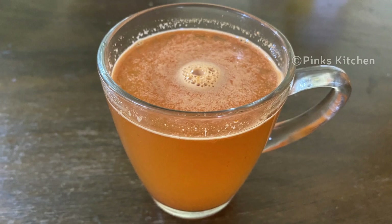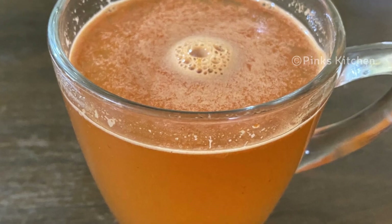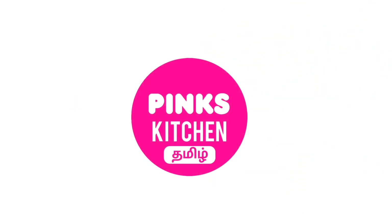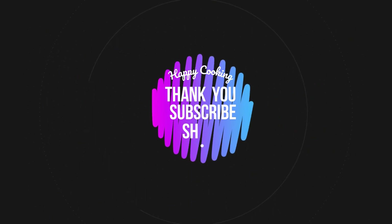Do try this fat cutter drink at home and write back to me with your feedback. I will meet you all with another interesting recipe. Hope you liked this video, so please do like, share, comment, and subscribe to Pink's Kitchen channel and click on the bell icon for the latest updates. If you wish to check out recipes in Tamil, you can visit Pink's Kitchen Tamil channel — the link is in the description box. Happy cooking and thanks for watching!